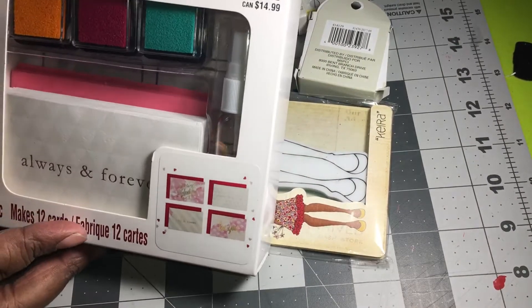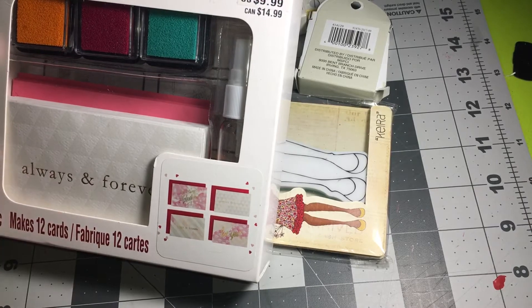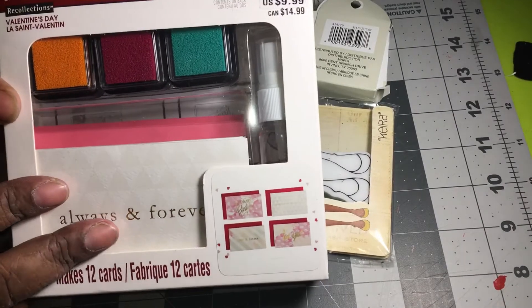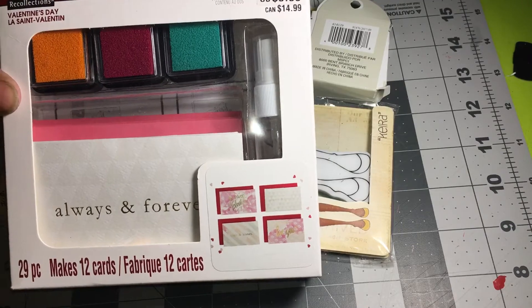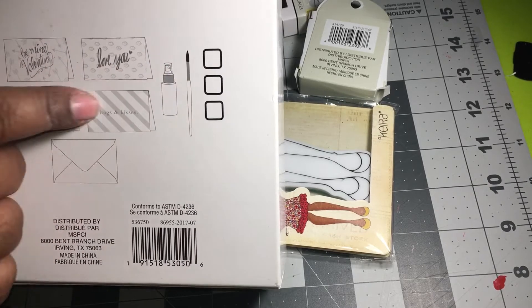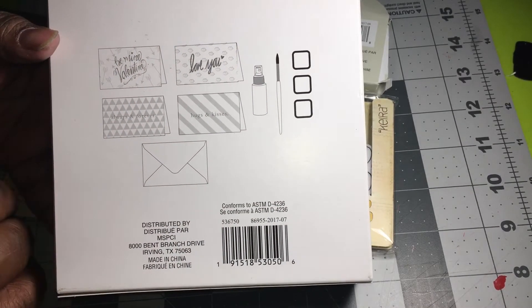So I found this color kit — it's a watercolor card kit. It's got a water bottle inside, some cards with envelopes, and three colors. I got this kit for I think two dollars. It also has a paintbrush because it's watercolor paint for cards, so I grabbed it up.